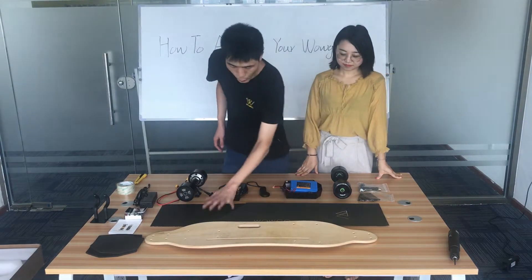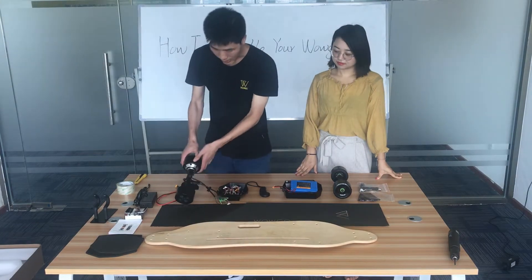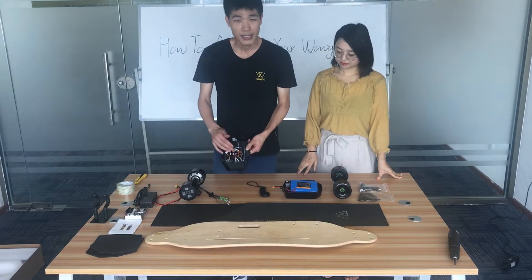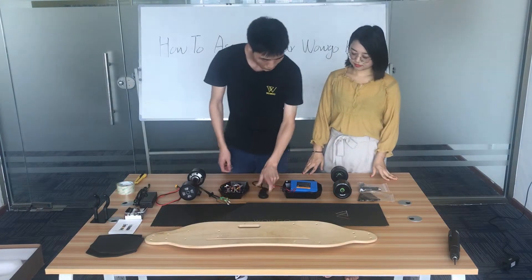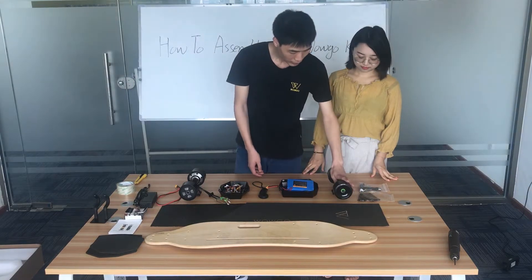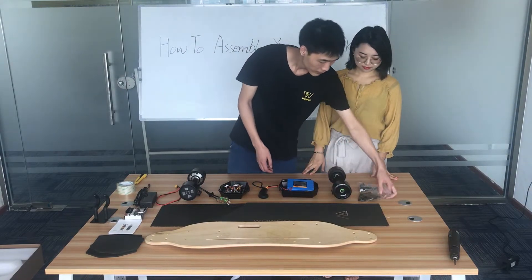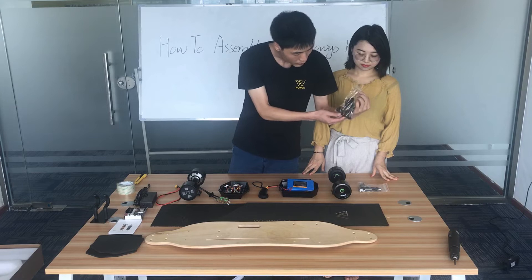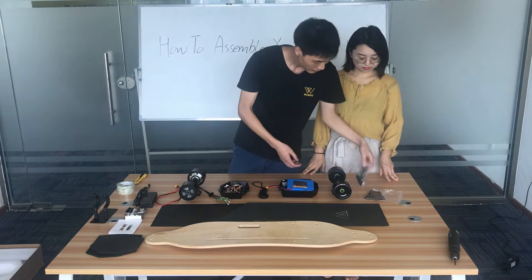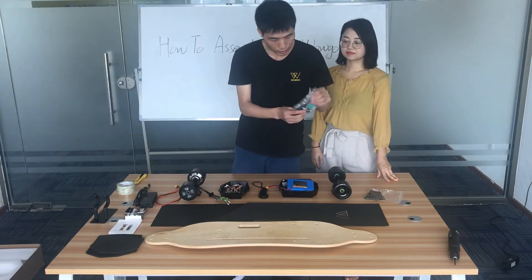Here is a brief overview. Here is a model and a truck, ESC and ESC keys, remote, battery and battery keys, front wheel and front truck. These are the screws which are used to assemble the board. And here is a T-tool.